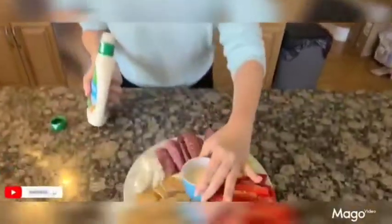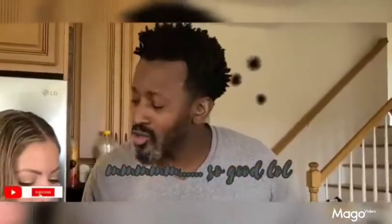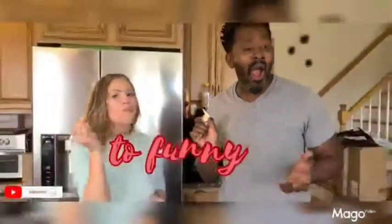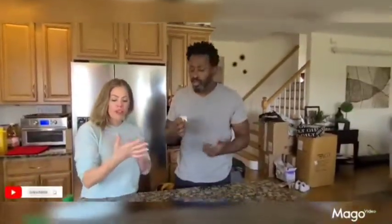Alright guys, so in three, two, one — the taster is coming. We do the digging. So scrumptious and so delicious! Let's try some good vegetables. You feed me, I feed you. People, if you want something delicious, you've got to make an assembly like this — sweet, scrumptious, healthy, and amazing taste.